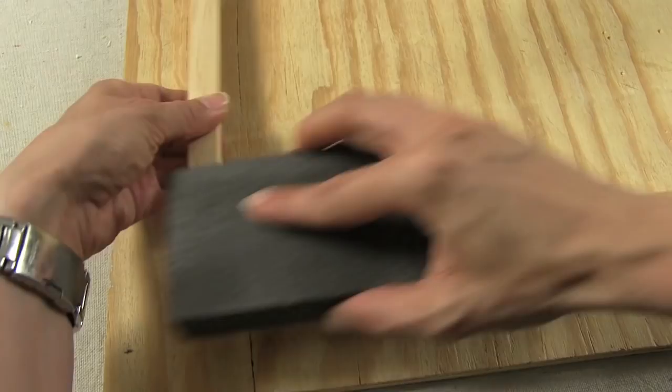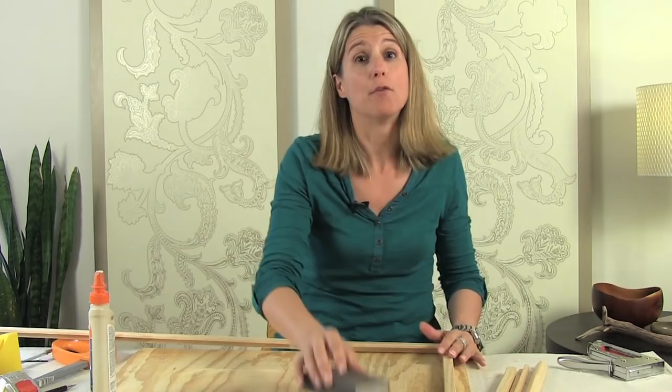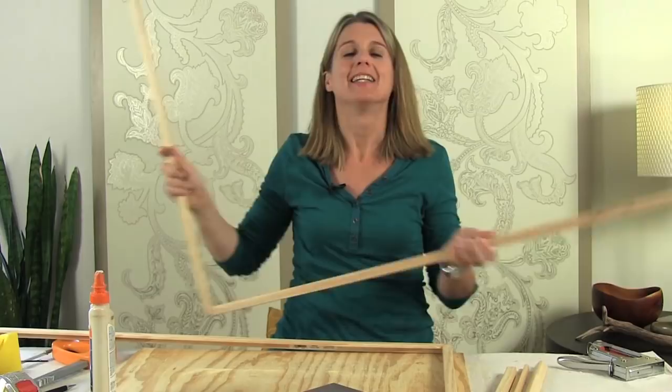Once you've done all four corners, you're going to get a beautiful frame like this. You can leave it like this, you could stain it — I'm going to paint mine black. And after I've done that, I'm going to show you how to make the mat for the picture.